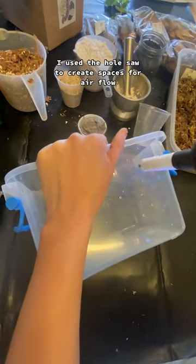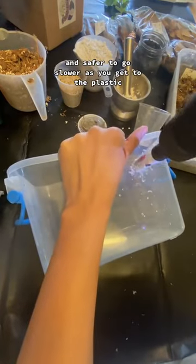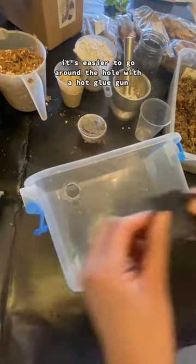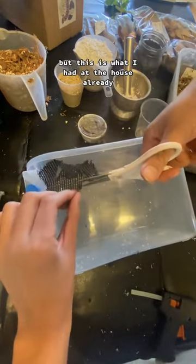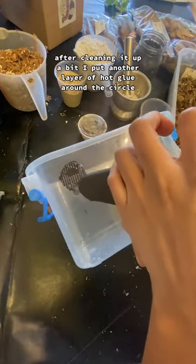I used a hole saw to create spaces for airflow. It's safer to go slower as you get to the plastic because I've cracked a lot of containers — learn from my mistake. It's easier to go around the hole with a hot glue gun and then put substrate barrier on top of that. After cleaning it up a bit, I put another layer of hot glue around the circle.